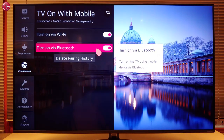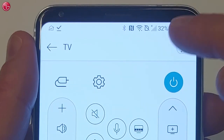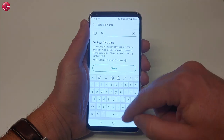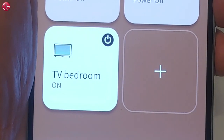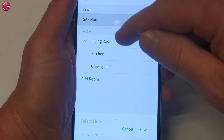You can find more details in the description of this video. Press here to go to the settings. Here you can change the name of the TV as it appears in the ThinQ app, or you can move the TV to another home or room.